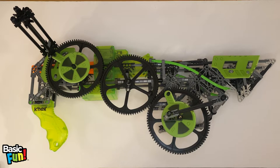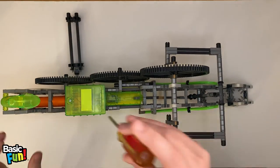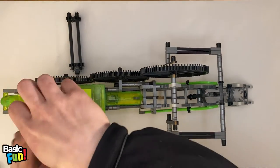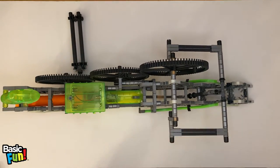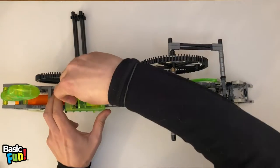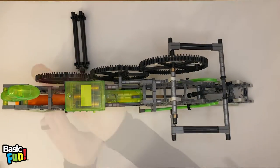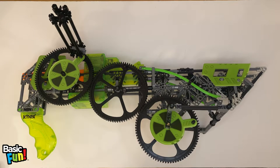Now that we have a fully assembled Crypto Crank model, we can install the batteries. Just going to turn the model upside down. I'm going to take a Phillips head screwdriver and remove the battery cover. I'm now going to install three AA batteries. I'm just going to put the cover back on and then tighten up the screw. Now we're ready for the next step.